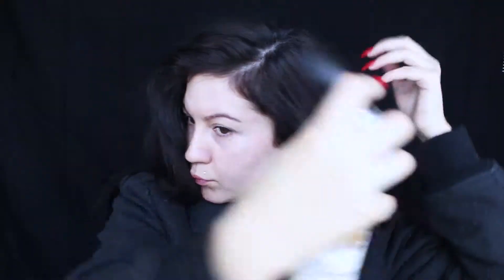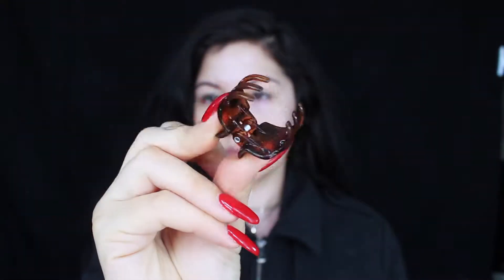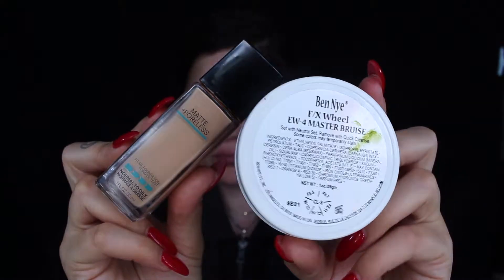I'm just going to add some texture with this dry shampoo by Suavecita. And I'm just going to clip my hair back, kind of like how she had it, and just pull some pieces out and make it messy, because she went through some shit in this episode. So her hair was a mess.